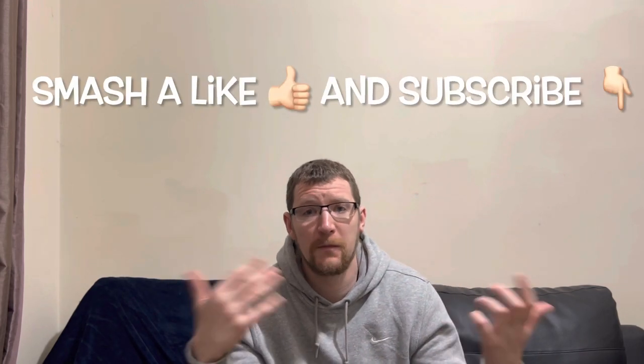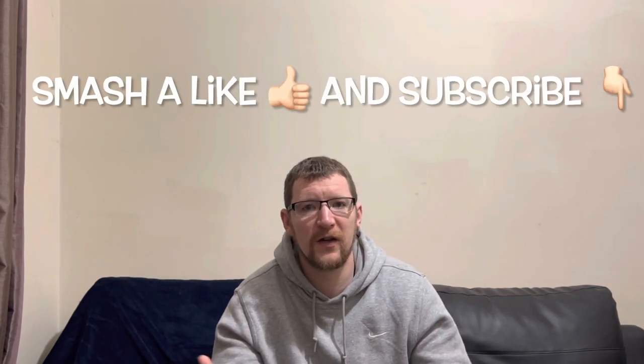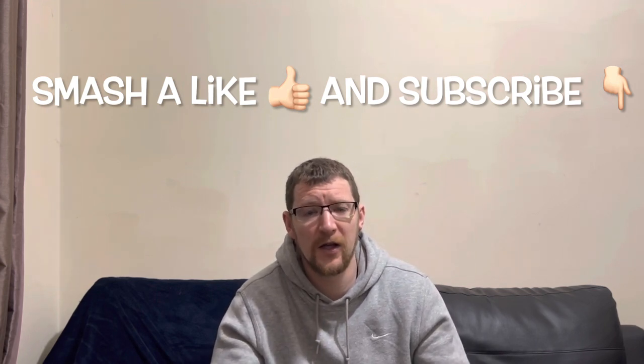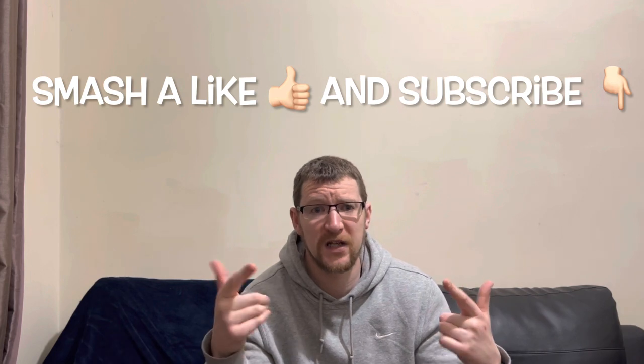So there you go. I've got one more flavor to do with Bucked Up. What I'll do is give you a review on how this was, how I felt after it, if there was a crash, and see what it's all about. Anyway, thanks for watching — smash a like, subscribe, I appreciate everyone who's liking and subscribing. It's helping the channel progress, so thank you. Plenty more stuff in the pipeline, so keep watching. Look after yourselves, have a good day, and I'll see you on the next video!